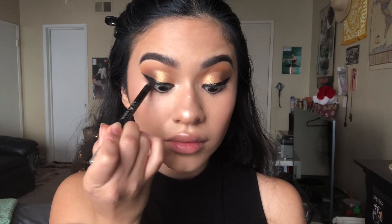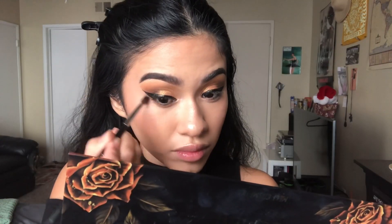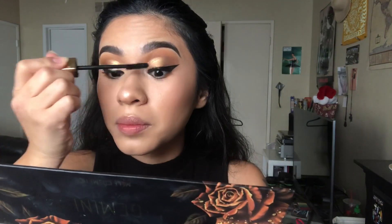Now I'm going to tight line with my Urban Decay black eye pencil, then going in with the shade Lorelei and placing that underneath. I'm adding some Hourglass Caution mascara, and for lashes I'm using Velour Lashes today.